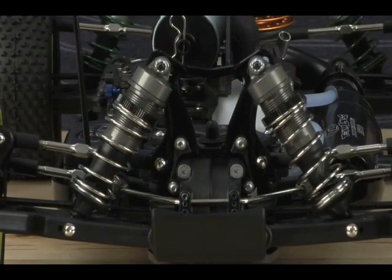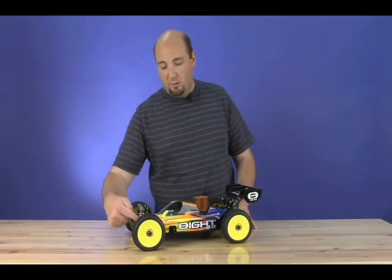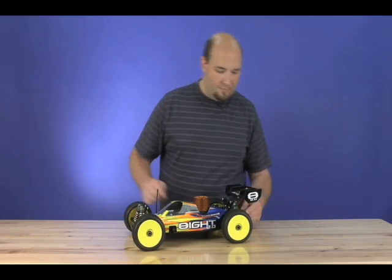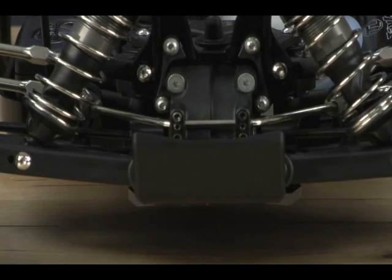All new front and rear shock towers grace each end of this car. They're black anodized and look absolutely fabulous. They also feature new camber link positions to help you change your roll center and your camber rise — that'd be your inboard positions up front and your inboard positions in the back. The front and rear sway bars on the 8 2.0 have been laser etched for easy identification.